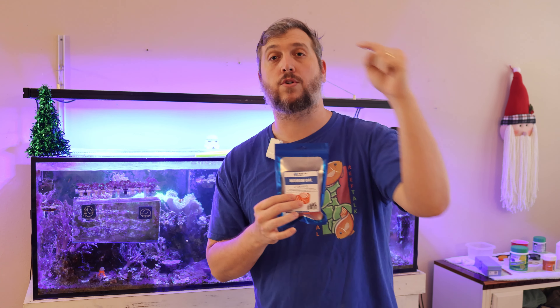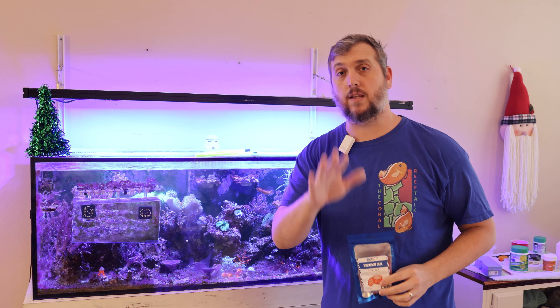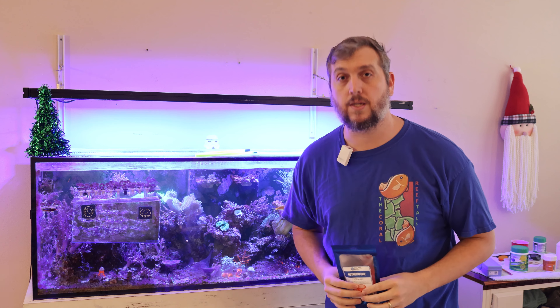If you like this video and you like The Coral Reef Talk, go ahead and click or tap your screen to watch another video. Like, comment, and subscribe. Have a Merry Christmas and I will see you in the next video.